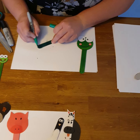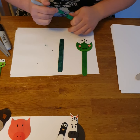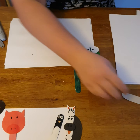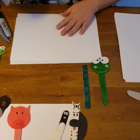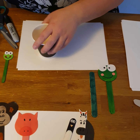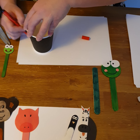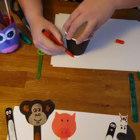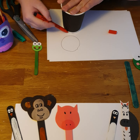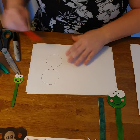My ice lolly stick has turned into a green ice lolly stick. Now for the face I'm going to use my paper. Those that can make a circle very easily can do it, but I like to use help, so I found my coffee cup and I'm going to go around the base, carefully pressing the cup down. I need to make two because we want to have the front and the back of the lollipop stick.